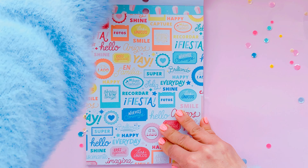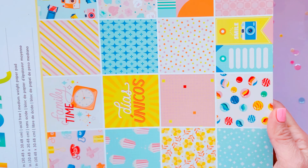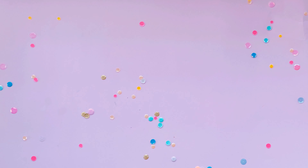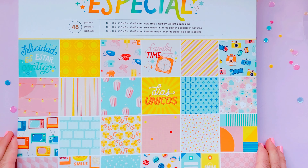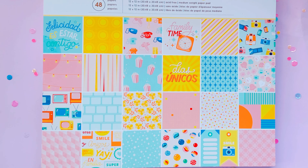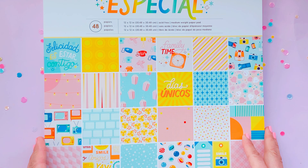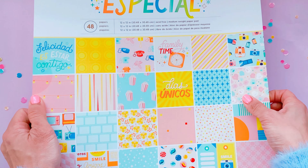Beautiful assortment of papers in the 6x8! And then finally a very quick flip through of the 12x12s. I just realized this one does have that beautiful marble paper, which we didn't get in the 6x8.